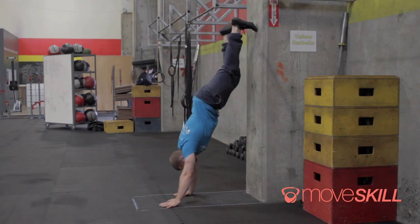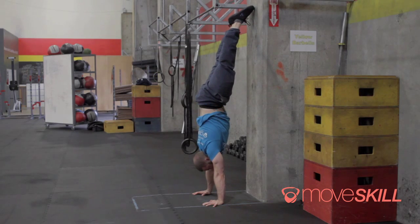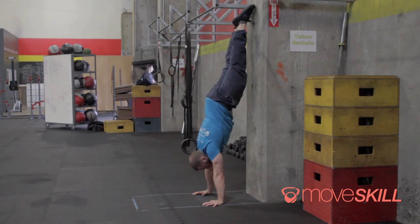What we're going to do is start by walking ourselves towards the wall in a chest wall handstand position, but you're going to hold yourself a little bit further away than you might normally do — this is going to allow us some room to play around. What you're going to need to do in the beginning is actually pike your hips, so your feet are against the wall but your hips are stacked over your shoulders and your hands.